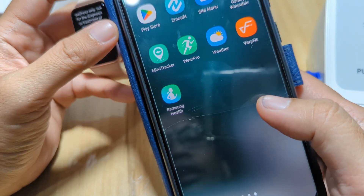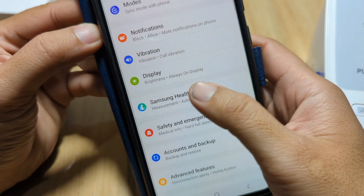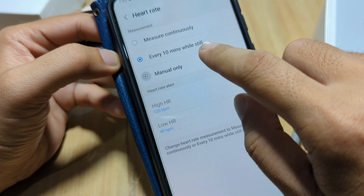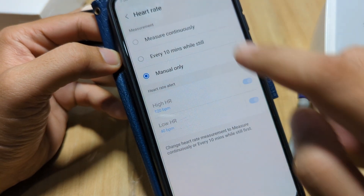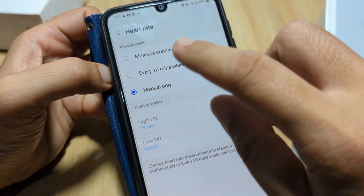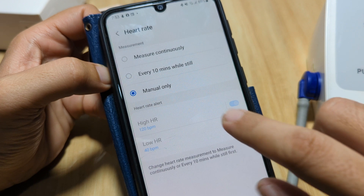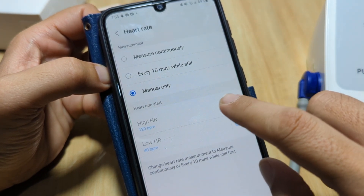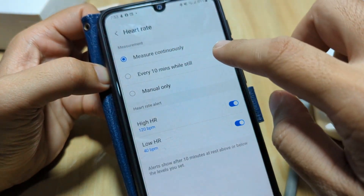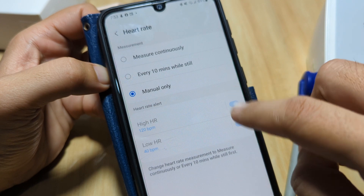Regarding the settings for the heart rate, you can also set it here on the Galaxy Wearable app under Samsung Health > Heart Rate. You can measure continuously every 10 minutes while standing, or set it to manual only. Continuous monitoring will make your device deplete the battery much faster, so I set it to manual only. You can also set the high and low heart rate alerts here.